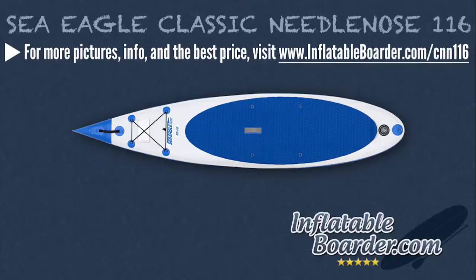At the center of the board is a convenient grab handle, which makes the Needlenose 116 super easy to carry when it's inflated. There are also four center D-rings for attaching a kayak seat. The front of the board features four more D-rings and an elastic bungee cord tie for securing your gear when you're out on the water. There's also a second grab handle located at the board's nose, which we really like. It's great to have a second handle at the nose for pulling the board out of the surf. At the rear of the board is the air valve and another D-ring for towing purposes and attaching a SUP leash, which is highly recommended.